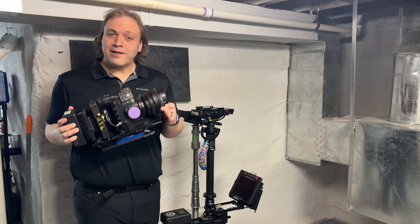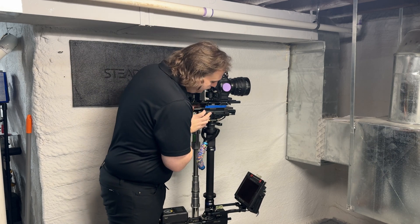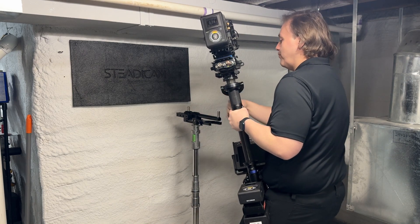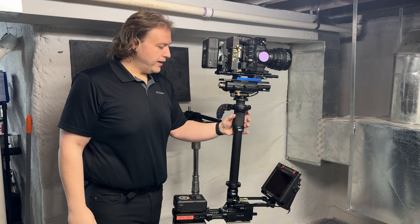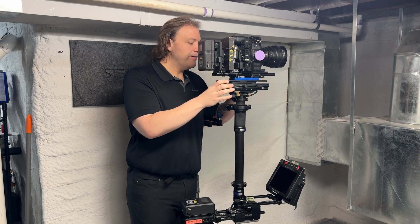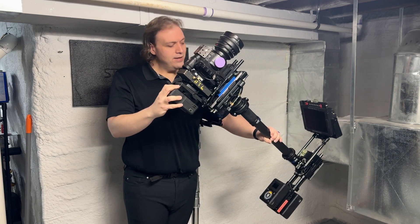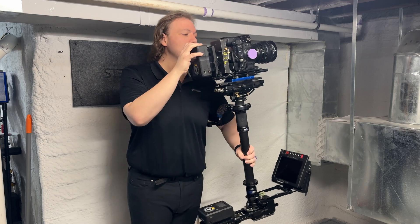Now that we've got the rig set up, it's time to balance. I'm going to throw the camera on — I know its center of gravity is somewhere around the back of the battery, so I'm going to put that a little behind the center of the post, lock it in. I'm going to make sure I put this over a leg of the stand so it doesn't tip over. Straight out of the gate that doesn't look too bad — but the question is what's our drop time, because if this rig is really bottom heavy it'll actually mask it being out of balance.